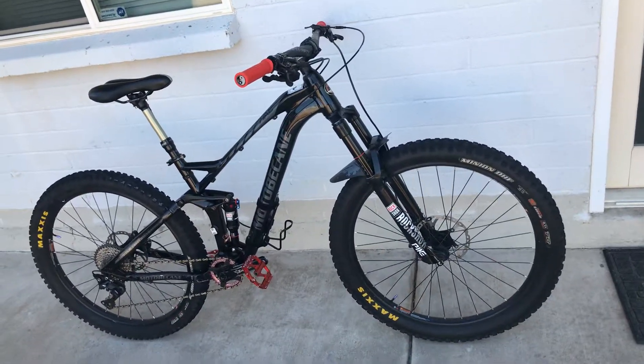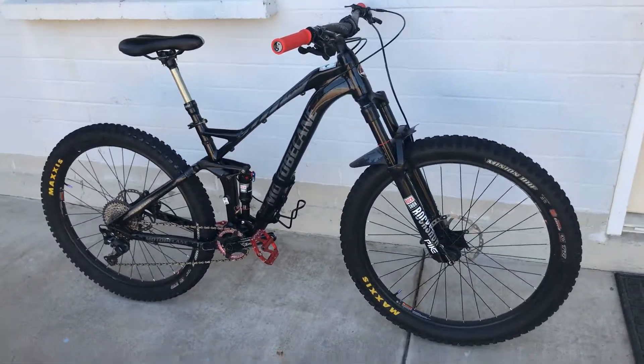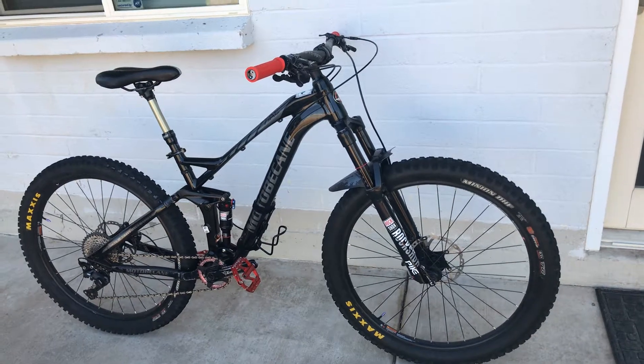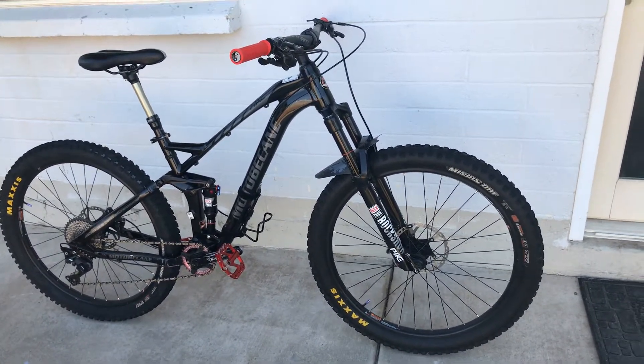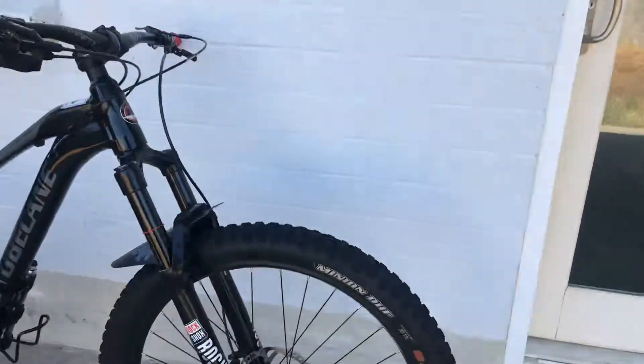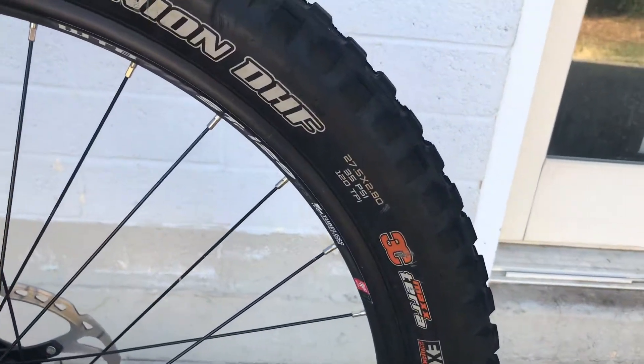For the price, unbeatable. If you guys have any questions, let me know. This thing is a legit monster truck — the tires are 2.8, monster truck style.